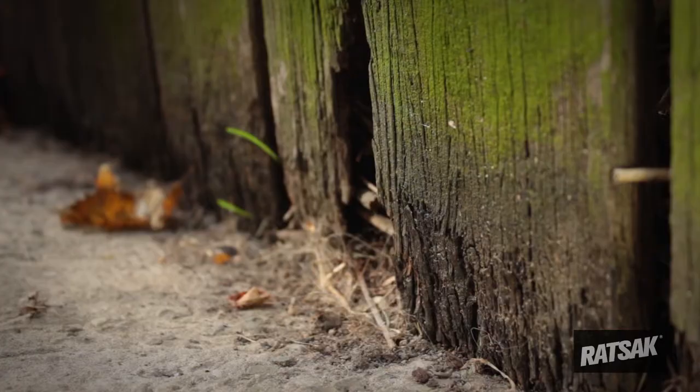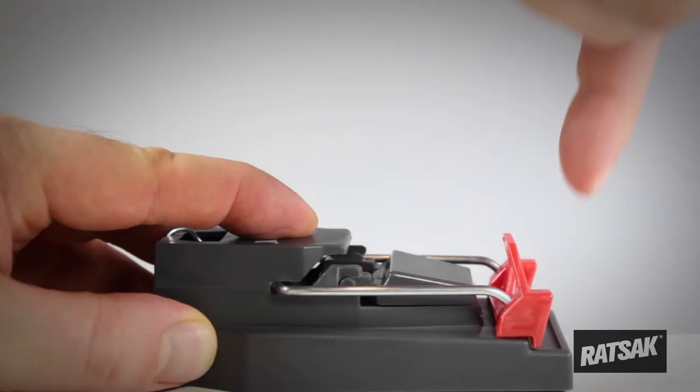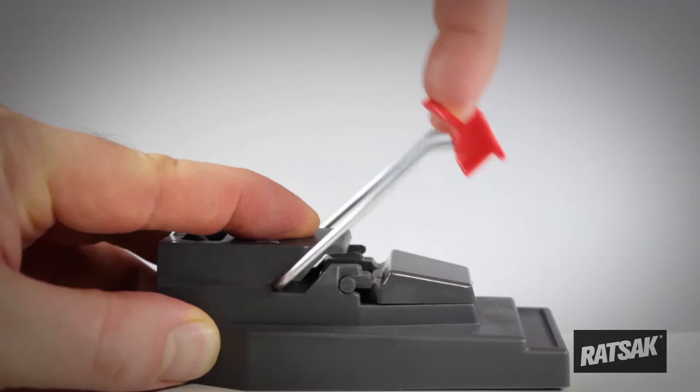Place where signs of rodent activity are visible, or along walls where mice travel. Place at 90 degrees, with bait closest to the wall. Pull back the red kill bar handle until the trap locks into place.